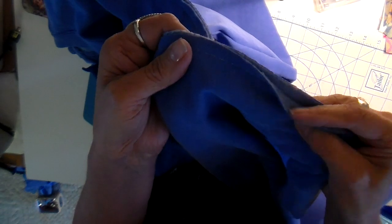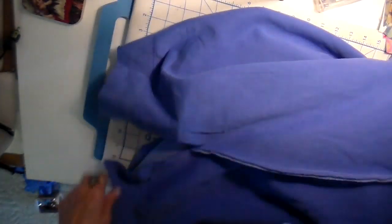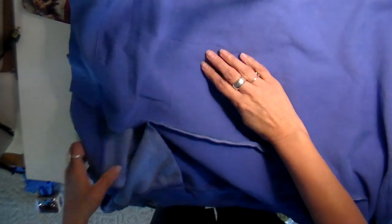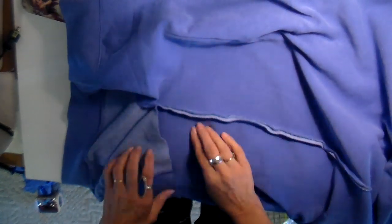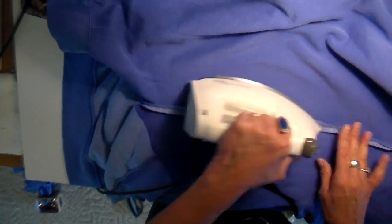I know this is dark — I did not have my studio lights on vacation, so this was just what I could do as far as lighting. But I have this seam sewn now, and with this bottom slit, I'm just pressing this flat.